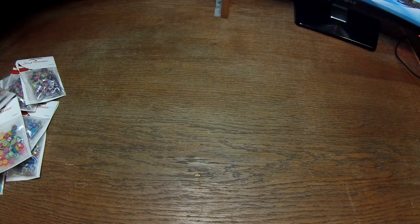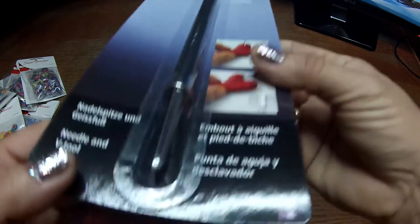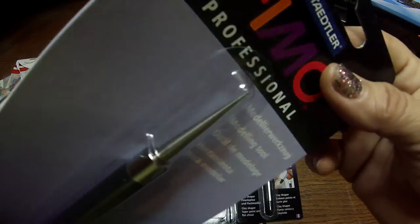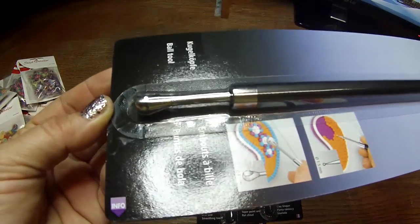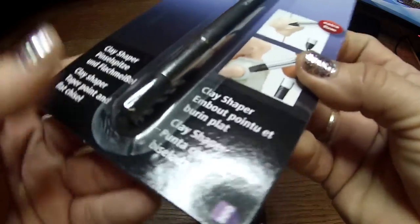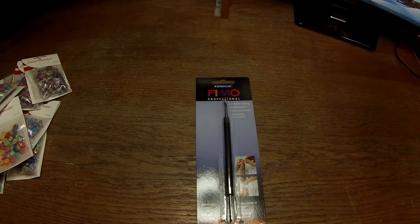I wanted these for a long time so I finally have them — the four Fimo tools. You can see there are different kinds of tools with two ends, each with different purposes. This one is like a dotting tool, or for smoothing out fingerprints and things from your creations.